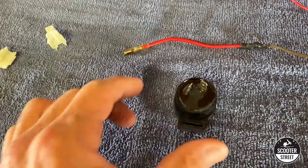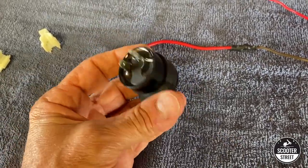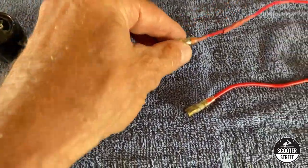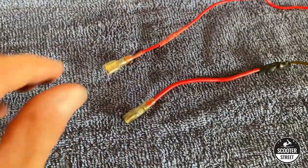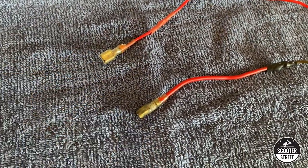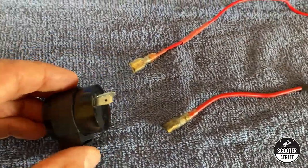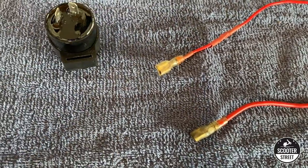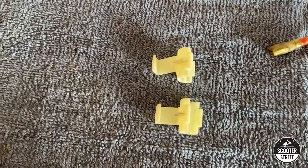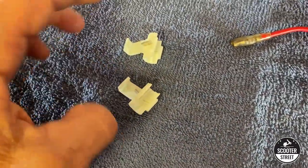Let's have a quick look at what we're going to use today. We're going to use a standard flasher can — that's a two-pin — and we're also going to use two prepared wires. The length doesn't really matter but they need to have slide clips on them because they're going to connect into the flasher can. We'll also need a couple of wire tap terminal connectors.